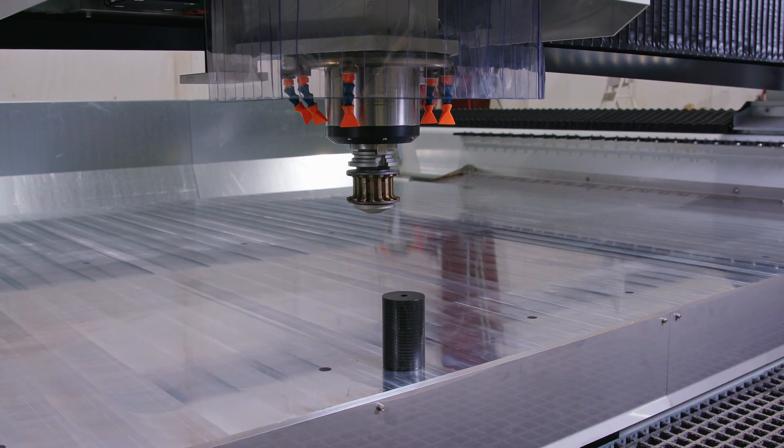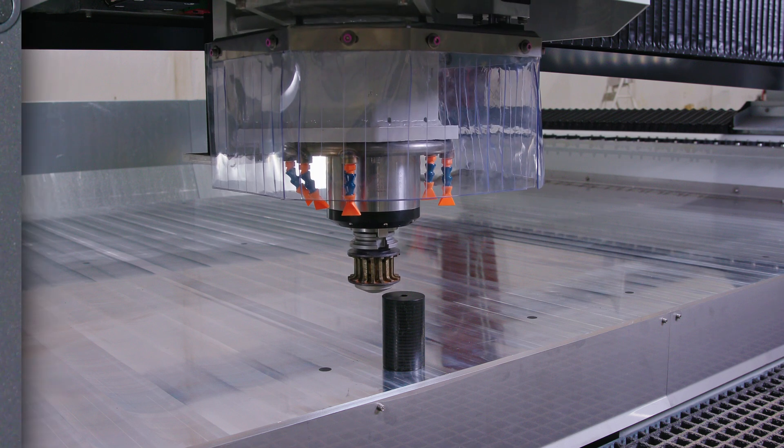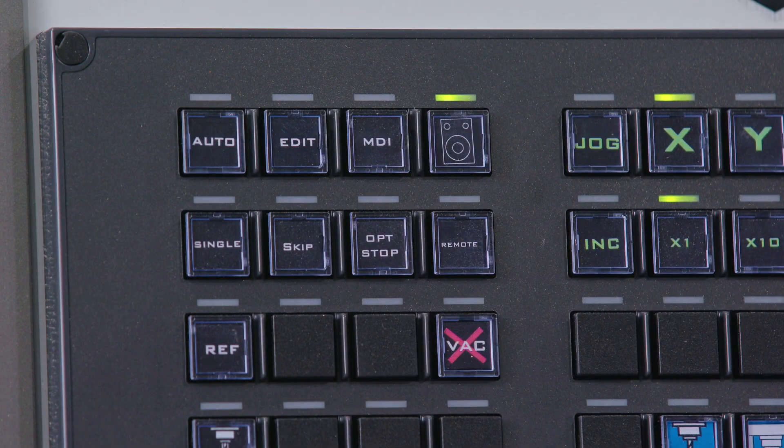You'll need this handheld device when making tiny adjustments to get your machine to a specific position — for example, when manually recording Z offsets.